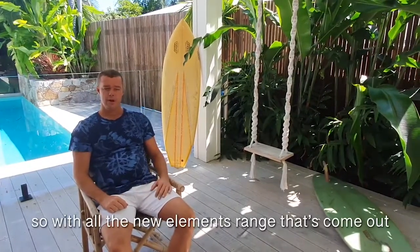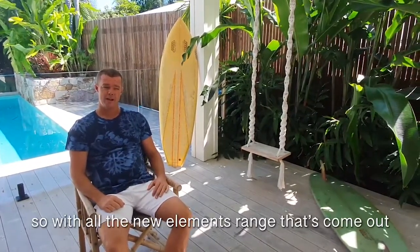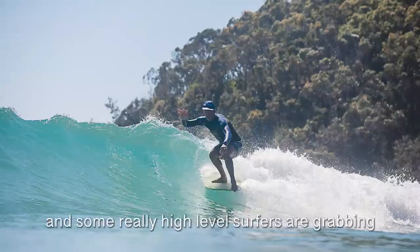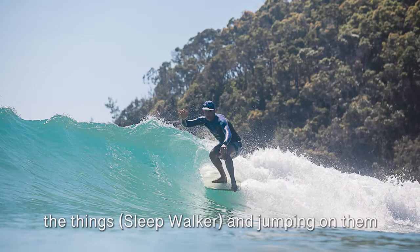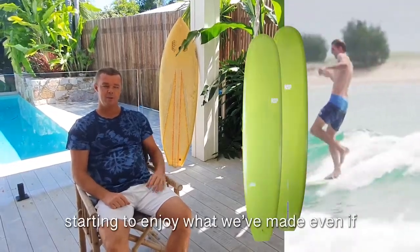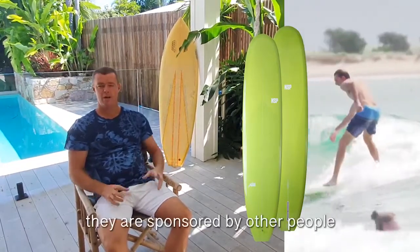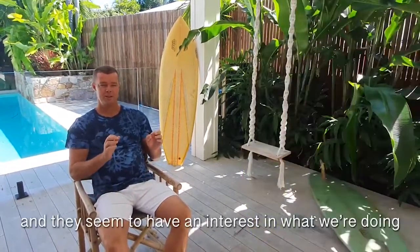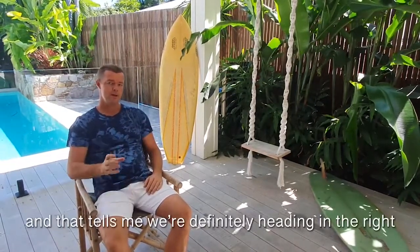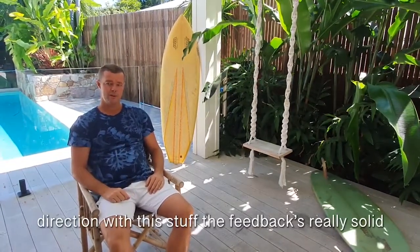With all the new Elements range that's come out, it's starting to filter around Australia. Some really high-level surfers are grabbing the boards and jumping on them — even surfers sponsored by other people seem to have an interest in what we're doing. That tells me we're definitely heading in the right direction with this stuff. The feedback's really solid.